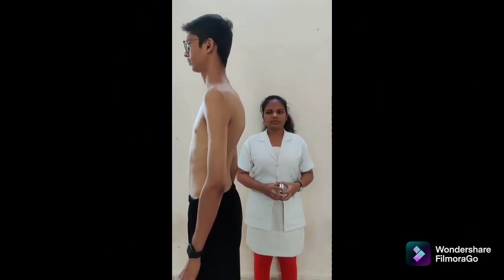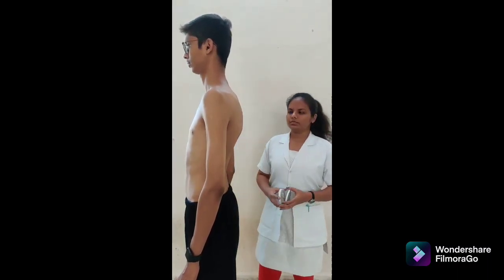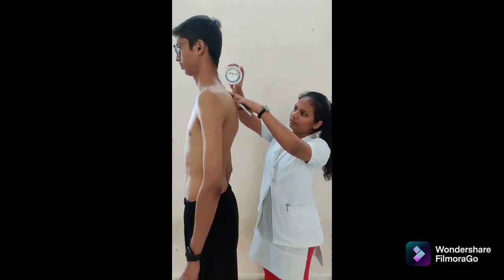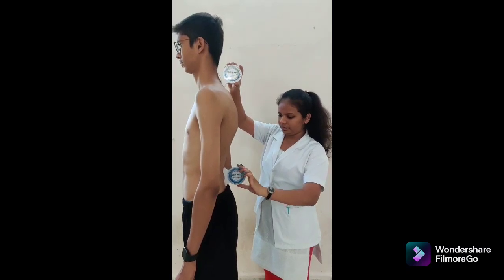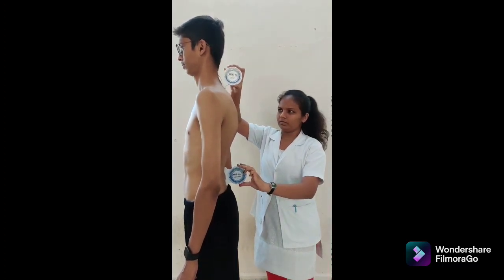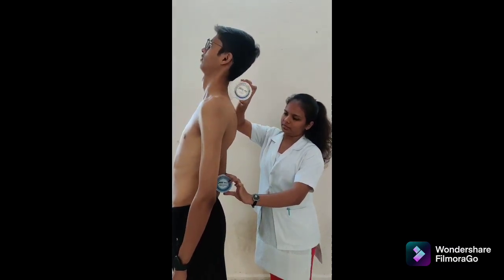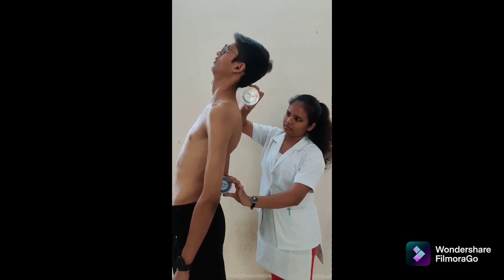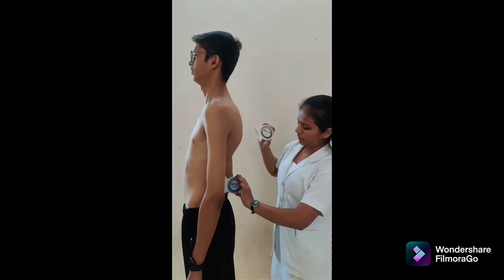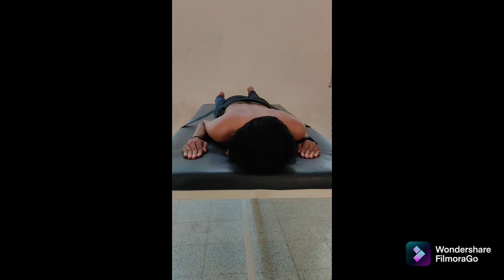Second method for thoracolumbar extension is double inclinometer. Patient position: standing with feet together and knees straight. Inclinometer alignment: place one inclinometer over the spinous process of T1 and the second over S2. Both adjusted to 0 degrees. Instruction: bend backward as far as possible while keeping both arms relaxed and knees straight. Avoid trick movements; no posterior pelvic tilt should occur. At the end of motion, record values on both inclinometers. The difference between the two indicates the amount of thoracolumbar extension. Normal value: 25 degrees.